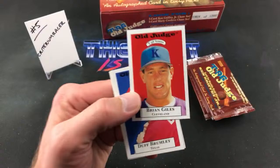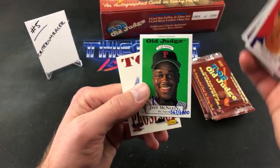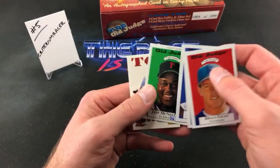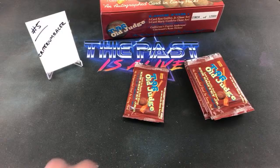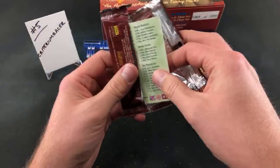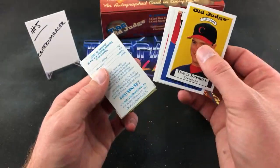Chris Cumberland, Brian Giles — we pulled his autograph out of the first stack, that was a nice surprise. Jim Bowie, Jeff McNeely — 567 out of 6,000. And Andy Larkin again. Final pack for Criterium Racer. Travis Driscoll — I think of Driscoll from Red Dead 2. TJ Matthews, Hugo, Catalan Auto, the stupid redemption card. Final card is Ben Davis in what looks like his high school team photo.